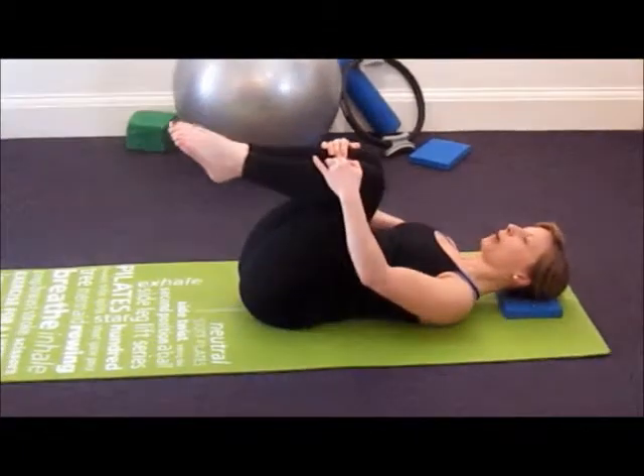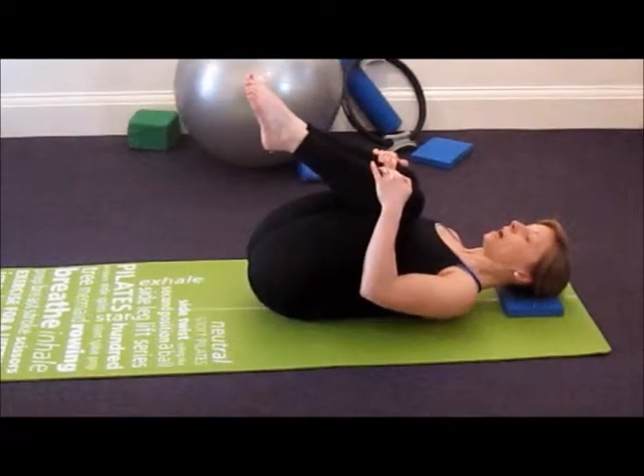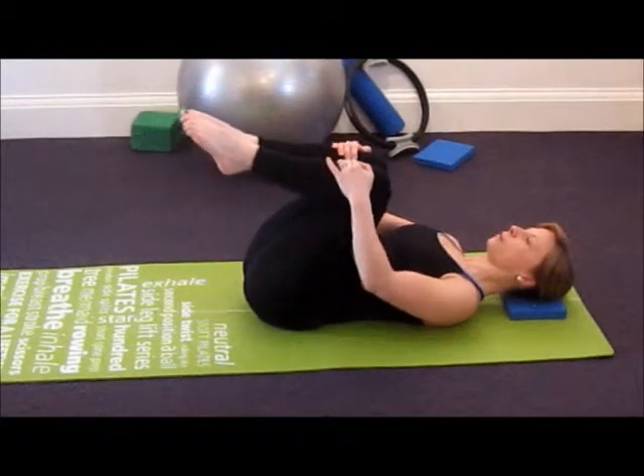Inhale to gently come out and exhale to repeat. You can just continue this as long as you feel comfortable.